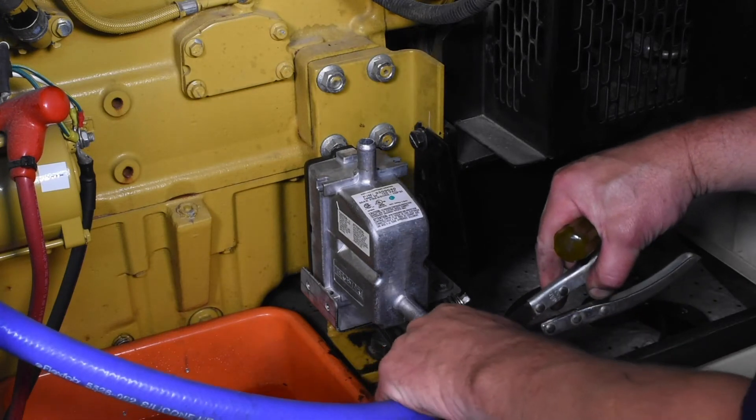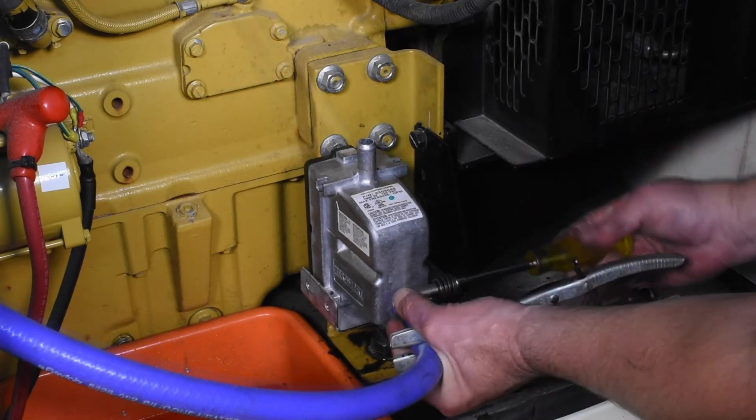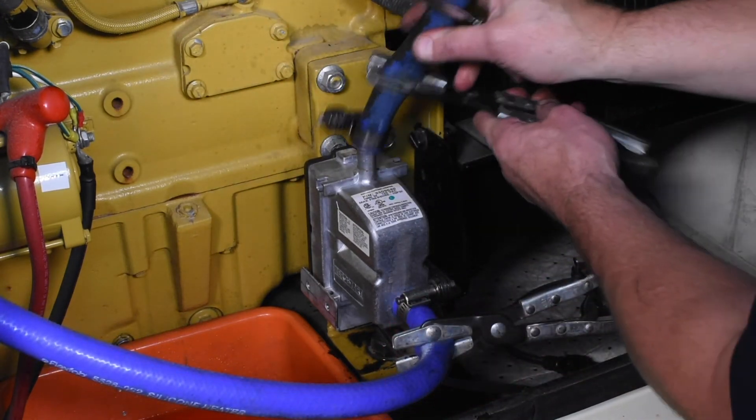Reattach the proper coolant hoses to the inlet and outlet barbs on the heater, tightening the hose clamps over the barbs for a secure connection.